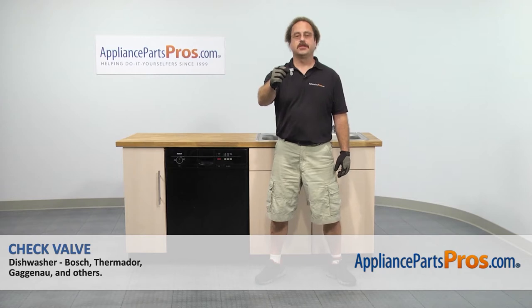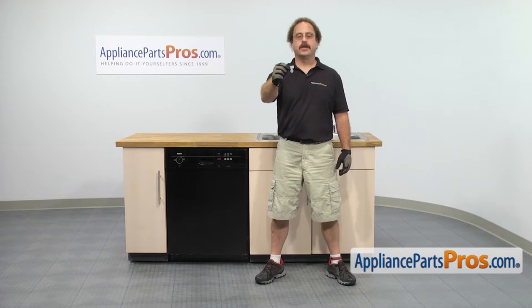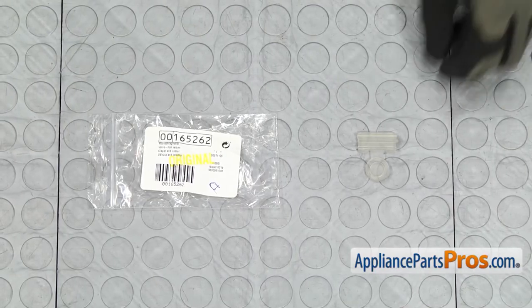In this video we're going to show you how to change out the Bosch dishwasher check valve. It's going to be a very easy repair and it's going to take a few minutes to show you how to do it. If you already have one of these, great. If not, you can click on the link below or get it at AppliancePartsPros.com. When you open up the package, you're going to get the new check valve.